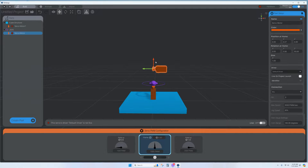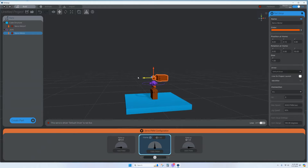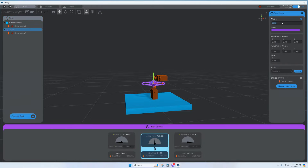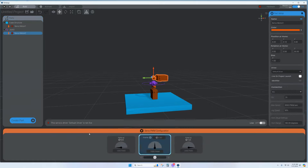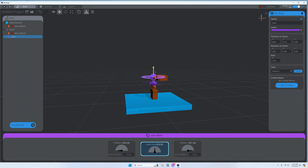It doesn't have to be perfect; you just want a representation of what you've got. Name this one Servo Motor 2 and set it to pin 10. Then add a joint — let's call it Joint 1 to match its servo. Add another joint here that rotates in a different direction, rotating it 90 degrees.